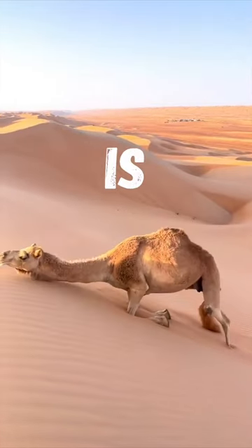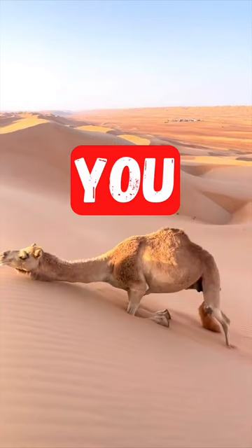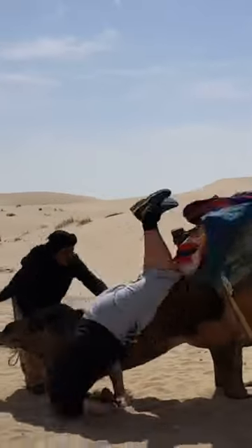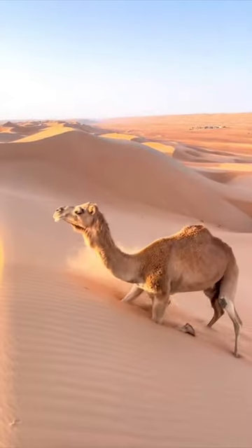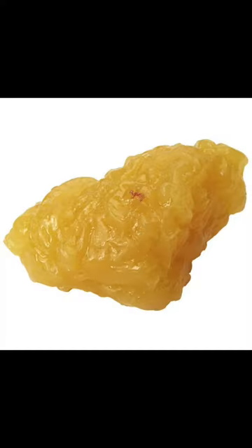Do you know what is in here? If you said water, you are wrong. Despite popular belief, a camel's hump is not filled with water. It's actually filled with fat.